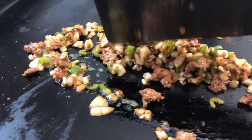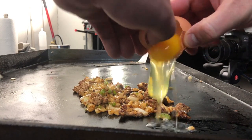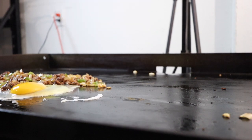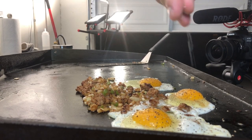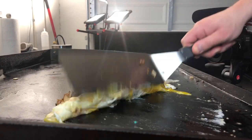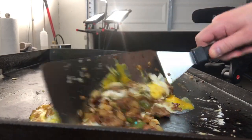Everything's pretty much done — we're just gonna throw in some eggs. Just give those a crack right on the griddle; you don't even need to mix them in a bowl first. That's kind of the whole point of having a griddle — you can just do things on the fly like this.